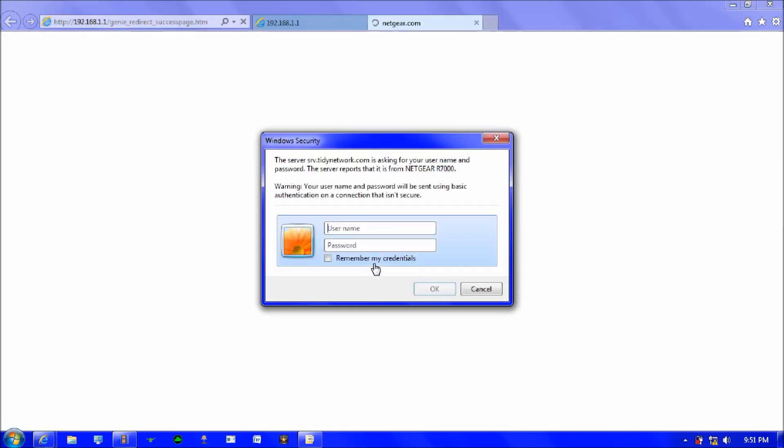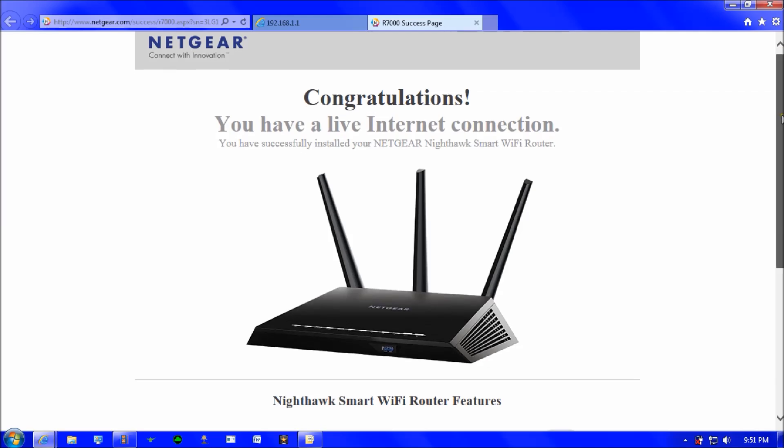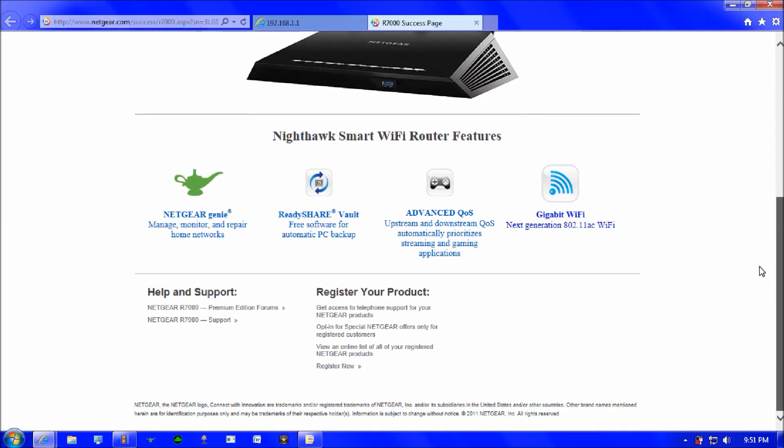It opens a new tab where you type in the username and password — the default is admin and password. You'll see 'Congratulations, you have a live internet connection' and it introduces the Nighthawk Smart Wi-Fi Router features including Netgear Genie, ReadyShare, Vault, advanced QoS, and gigabit Wi-Fi.